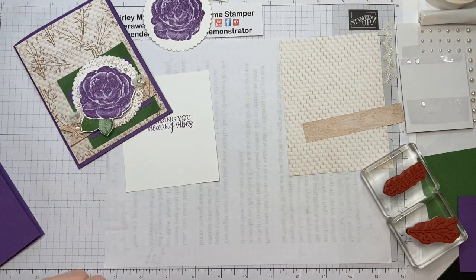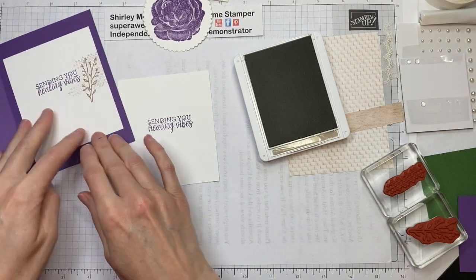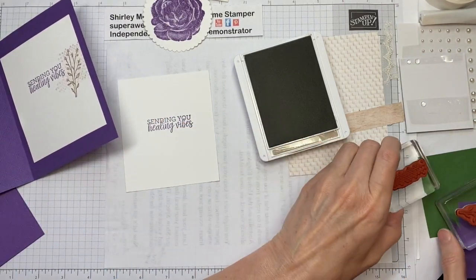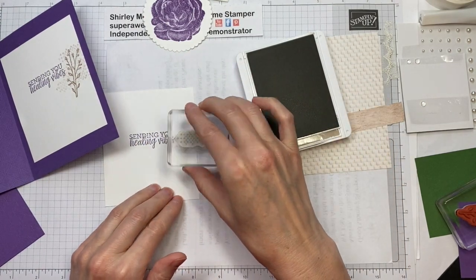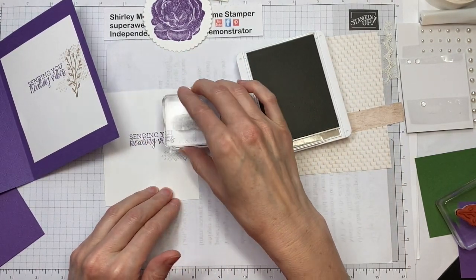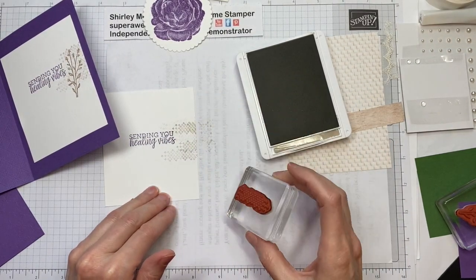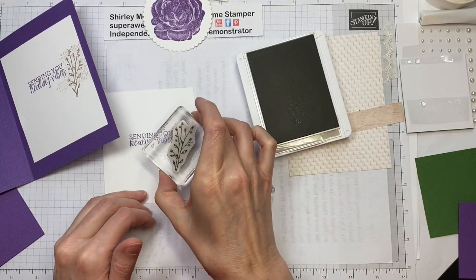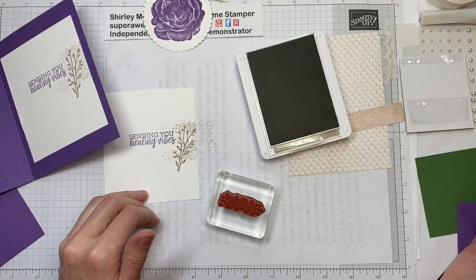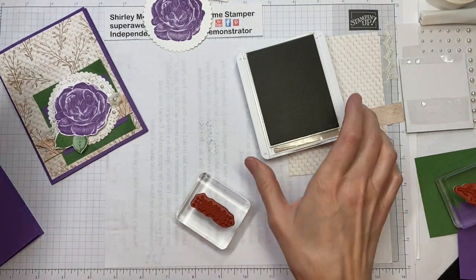I'm going to bring in my Crumb Cake ink pad. For this one I thought some of these little cross stitch stampy things would make a good inside — something a little different. Then the outside. So we're done with the inside piece.